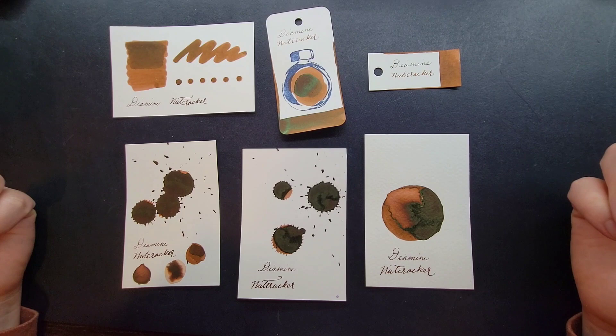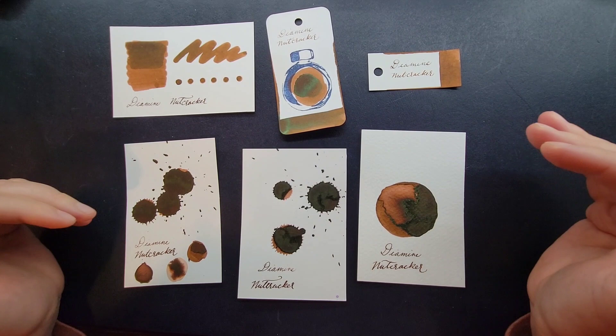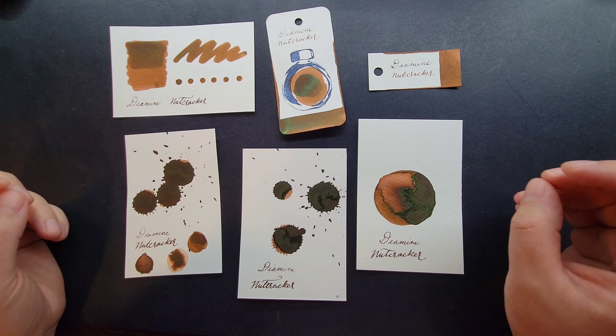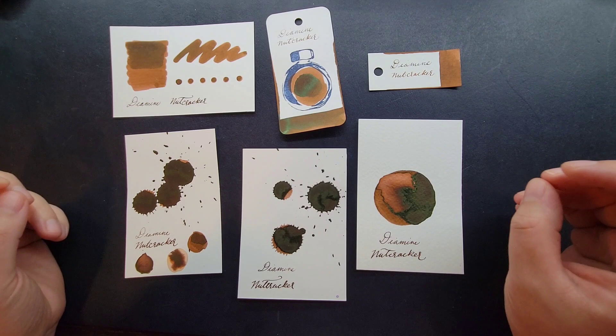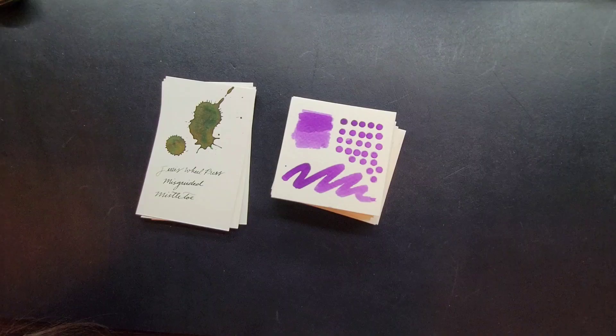That's not even touching on the fact that you might want to catalog your inks for future reference and for fun. Whether it's a sample vial or a full bottle, you can always document that — it's great for reference for future use. There are a lot of ways to organize and catalog the inks you've tried or own. We'll be covering that in a different video. Today we're just talking about creative techniques for ink swatching.